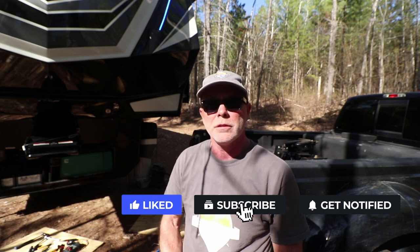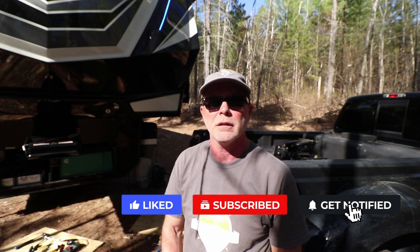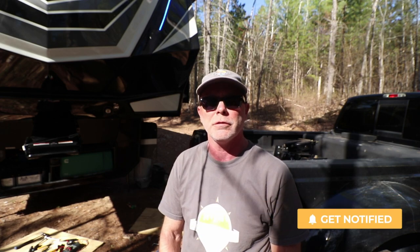If you like this video please hit the subscribe button and hit that little notification bell as well, so you'll get a notification when we release the next part in this series, which should be about 10 days from now. Thanks for joining me.